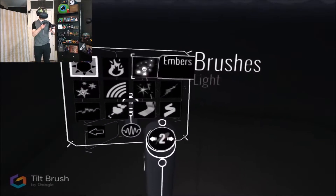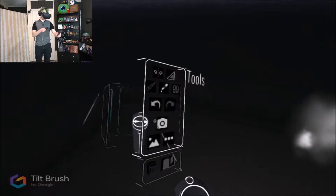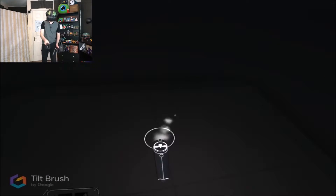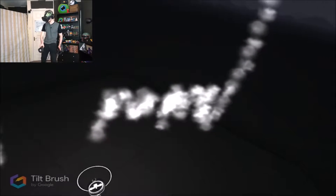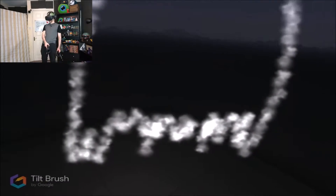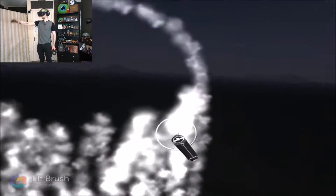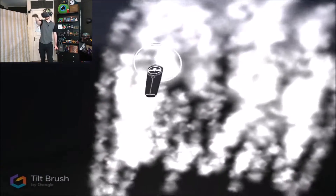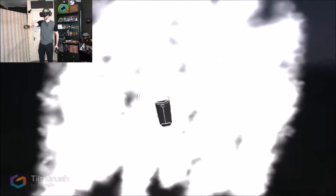So what do we have? Snow, rainbow, fire, embers, stars, smoke — oh, smoke would be good for the ghost. I'm gonna do like a Pac-Man ghost, you know — these round-headed ghosts. Let's just paint you all in. There we go. You need to be a wiper — there we go, that's a ghost! That's a ghost if I've ever seen one. Sorry, there was a ghost here, I got scared. I mean, if you just had human legs come out of the bottom, it's just like a man wearing a sheet.